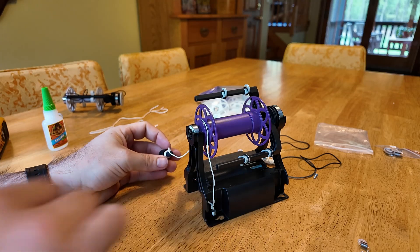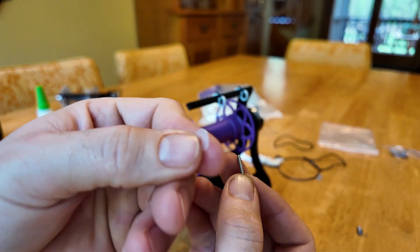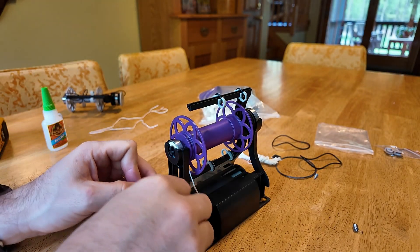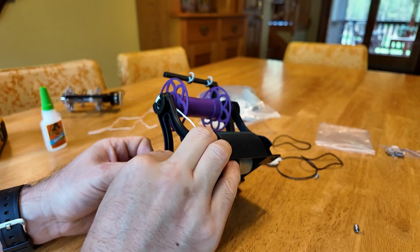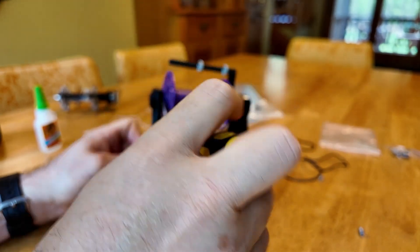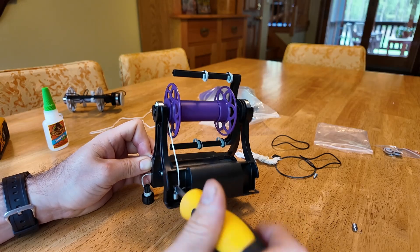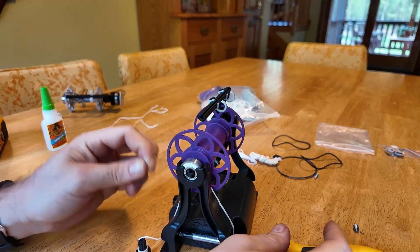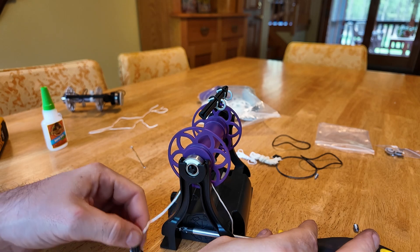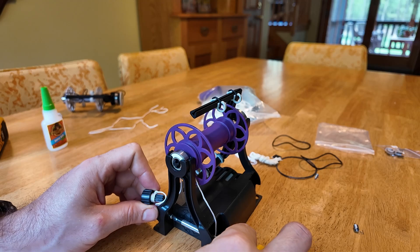You're going to want this new longer screw that I included and also this little nylon washer. Take the screw and put it in that hole — it's a pretty tight fit, so generally take the screwdriver and screw it through that hole to get it into place. Then take the nylon washer and put that on there. This reduces the friction a little bit and makes it more consistent when you turn the dial.